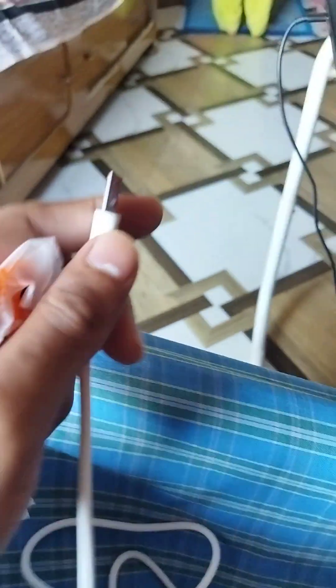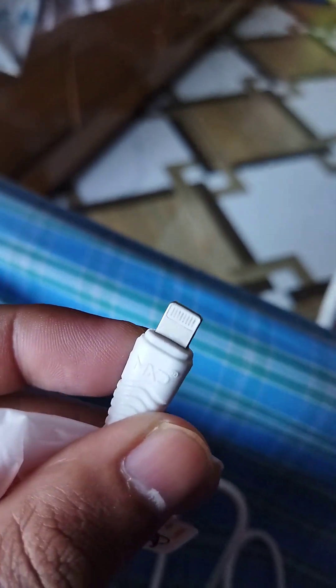This is the USB end. If you have an adapter, connect it and you can use it. This is the charging port side — it's a regular iPhone charging cable with a cool design.